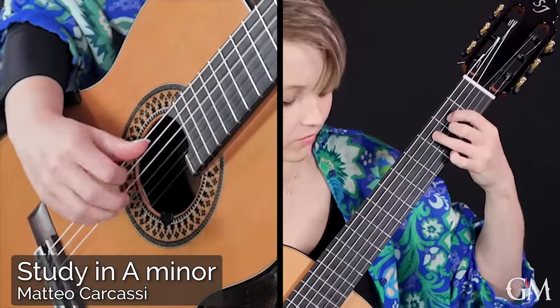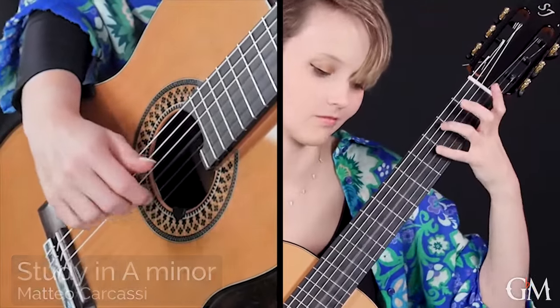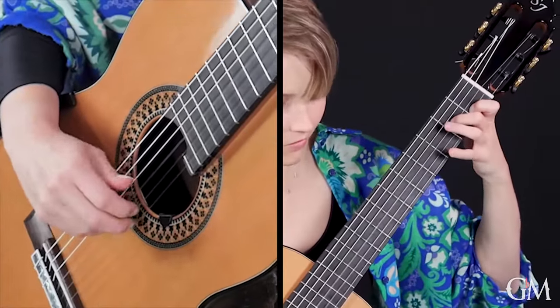This ranges from right or left hand control to a variety of musical techniques such as phrasing, articulation and dynamics. This collection will significantly develop your playing and be a lot of fun along the way.